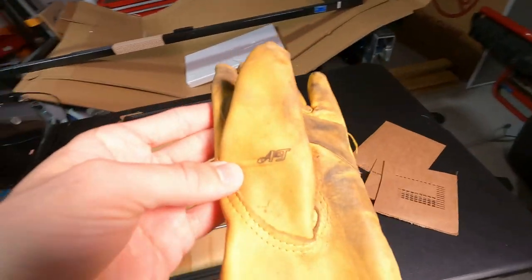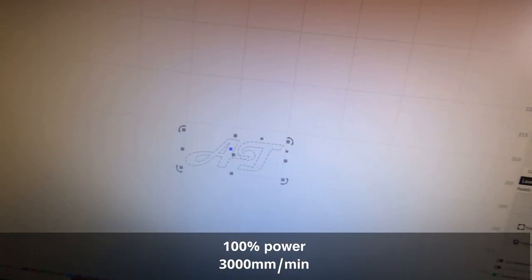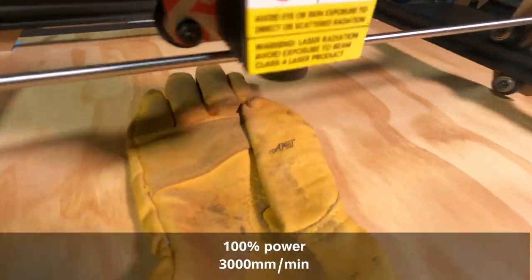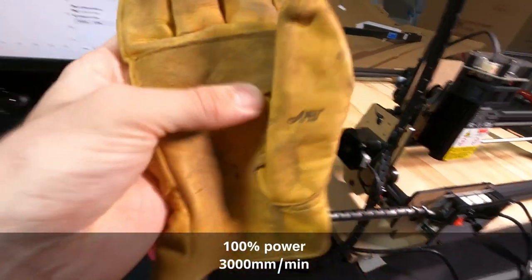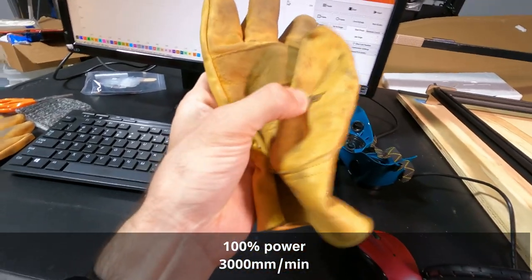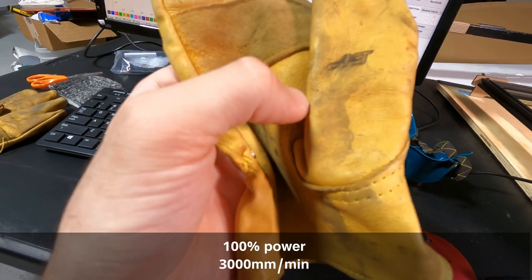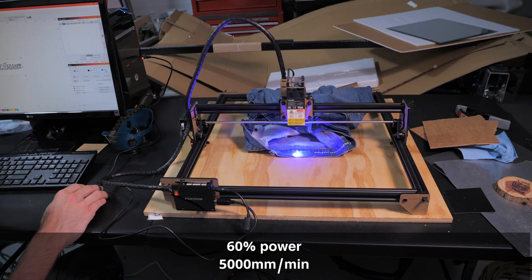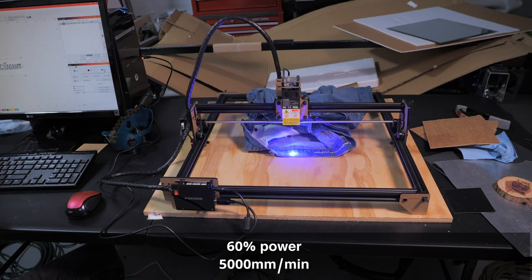Wood is a super easy material to work with and you probably already have some scraps to use for your first burns. For leather, the settings weren't very good but this is such a cool way to mark your gloves — I just made an 'AT' for my initials. Look how fast it's going! The burnt residue smudges so you'd have to clean that off.